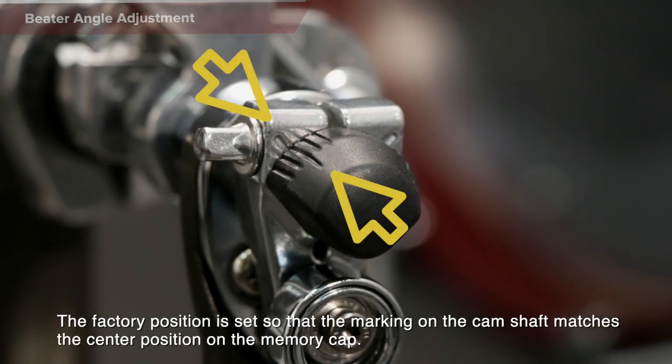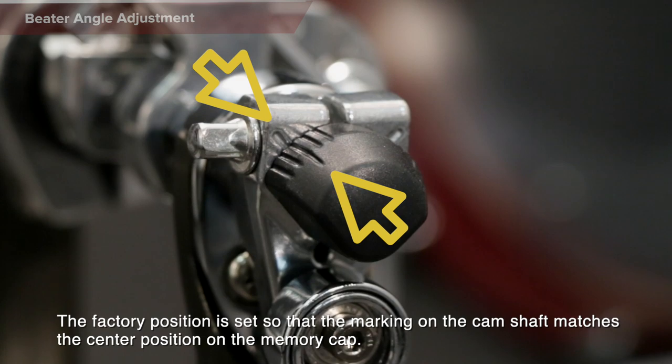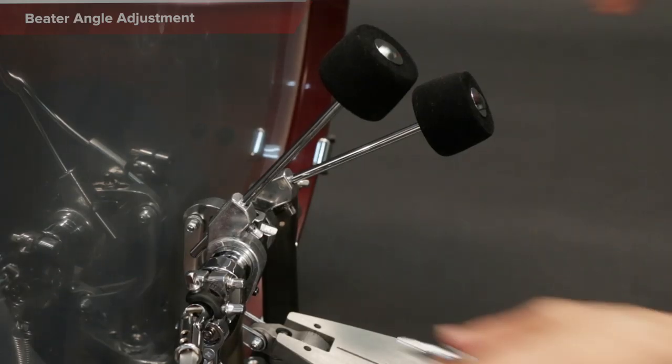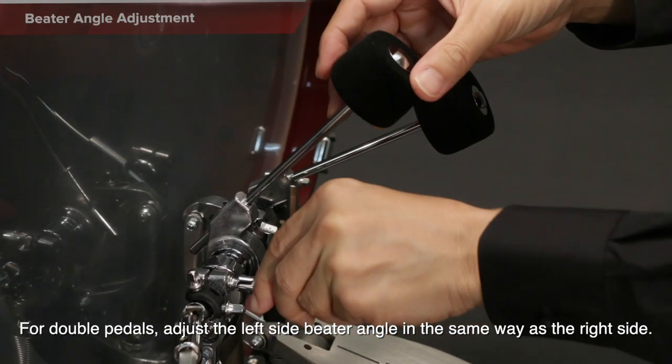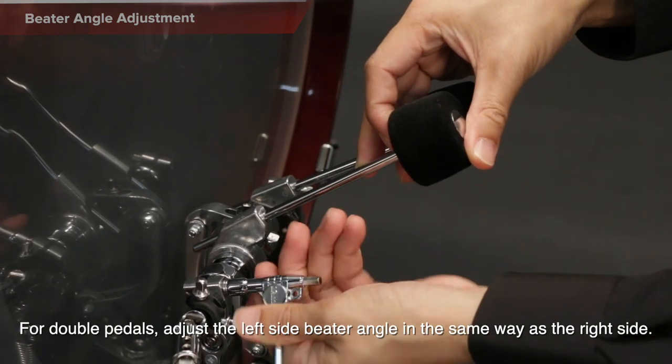The factory position is set so that the marking on the camshaft matches the center position on the memory cap. For double pedals, adjust the left side beater angle in the same way as the right side.